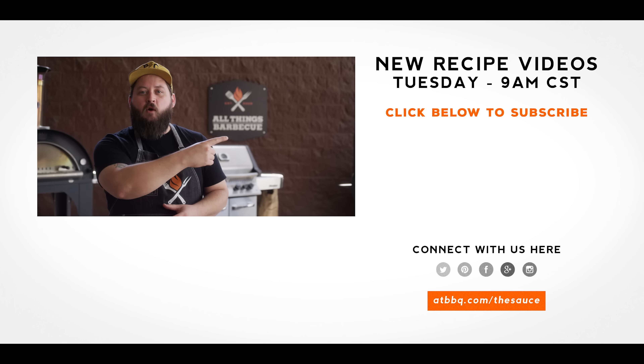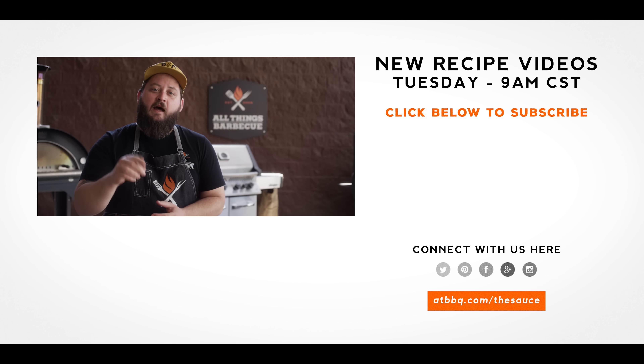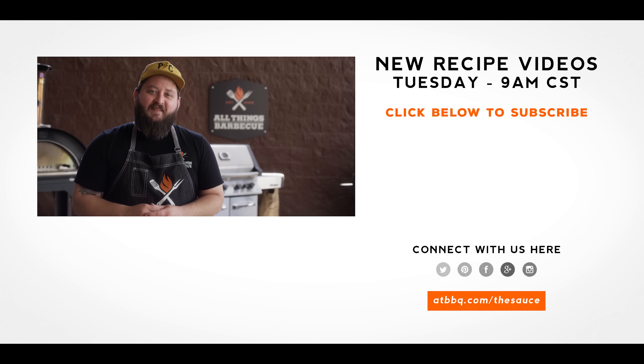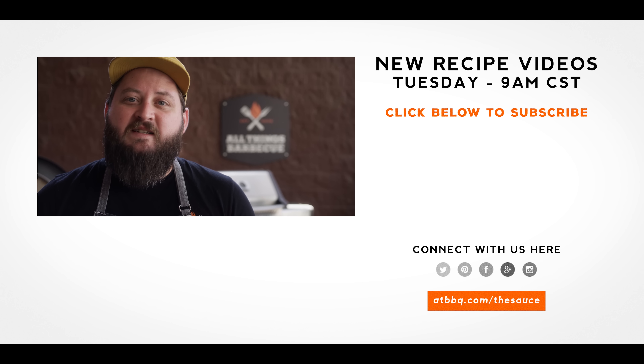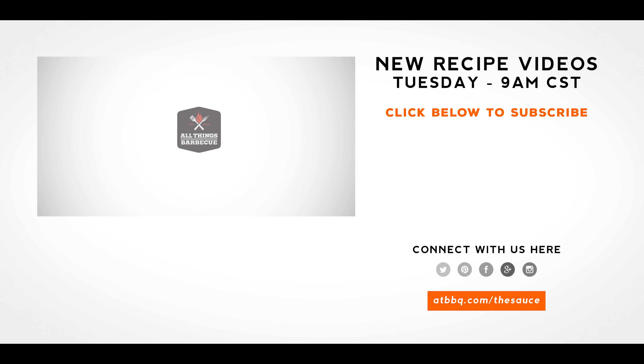Well, thank you guys so much for watching. Be sure to check out atbbq.com for all the products featured in today's video. If you enjoyed the recipe, hit that subscribe button, and if you have any questions or comments, or there's anything you'd like to see me cook, let me know in the comment section down below, and let's be good to one another. For more recipes, tips, and techniques, head over to atbbq.com/the-sauce — All Things Barbecue, where barbecue legends are made.